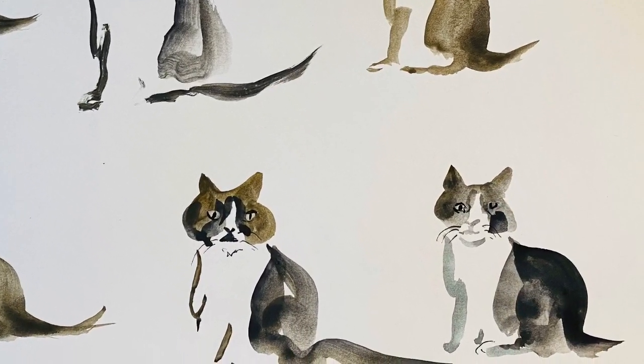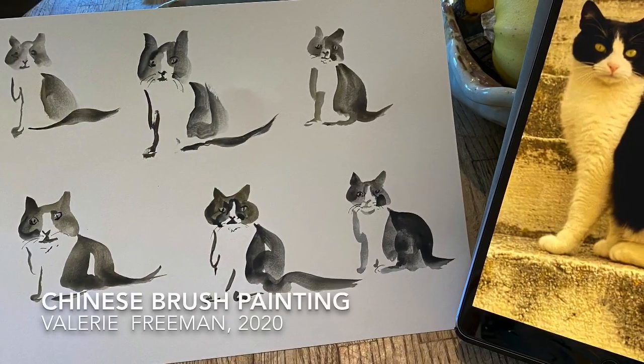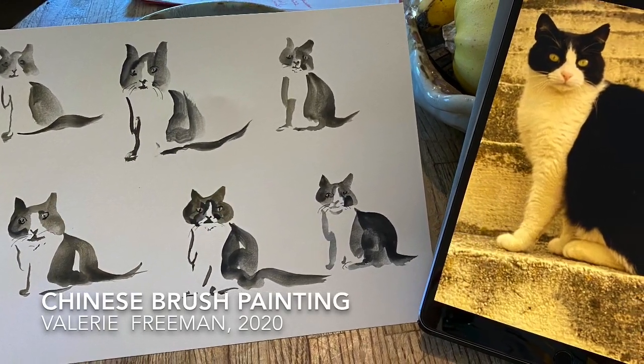I hope you enjoyed the Kitty Cat Chinese brush painting. The main thing is just have fun with it and just keep on doing it. Let's take a look — it's a little different, hopefully we had fun.